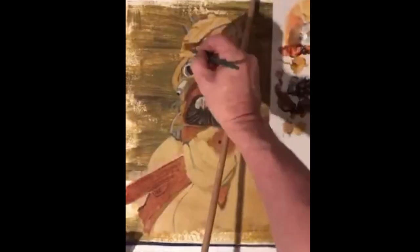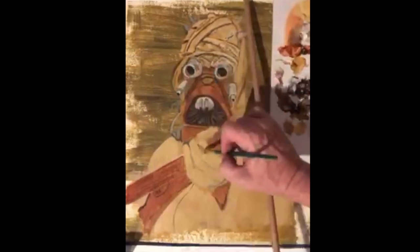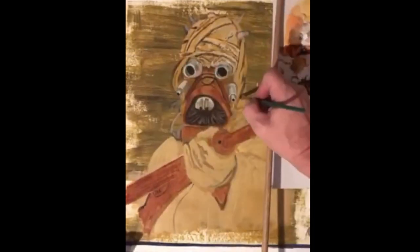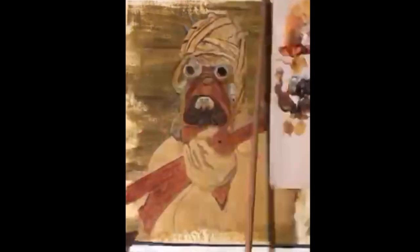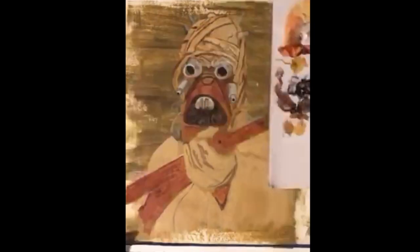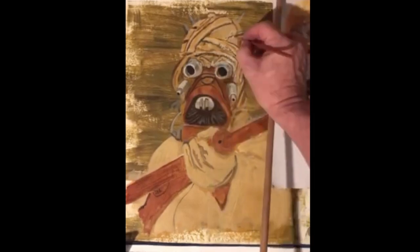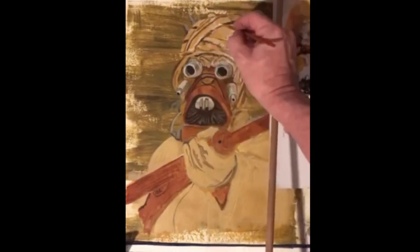Here you can see I'll use a support stick to keep my hands out of the wet paint. You can paint a lot faster when you're holding your hands above the wet paint — this allows me to add in final details over the wet paint, which helps to mix the colors.